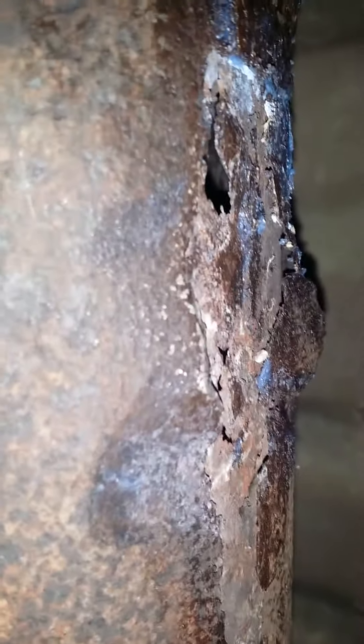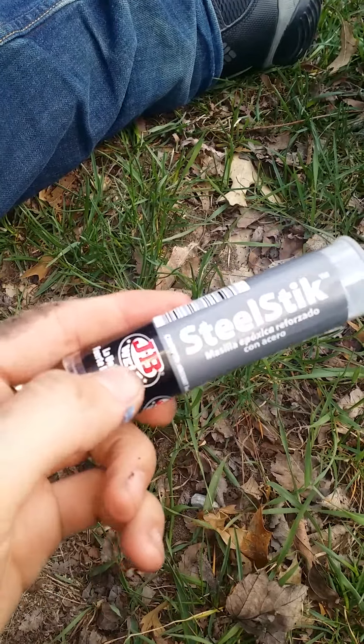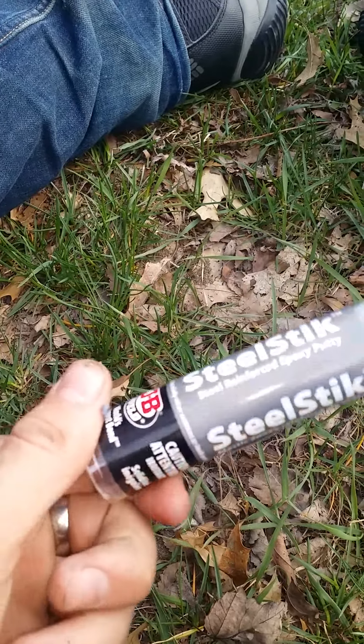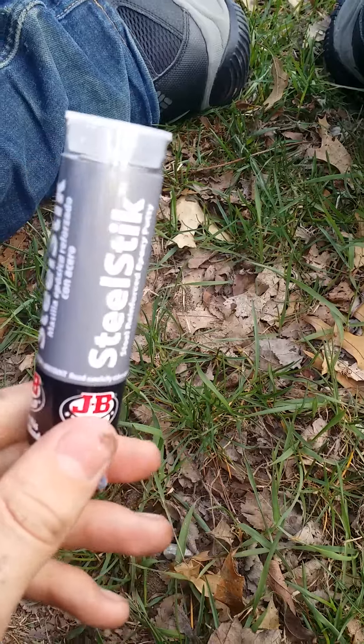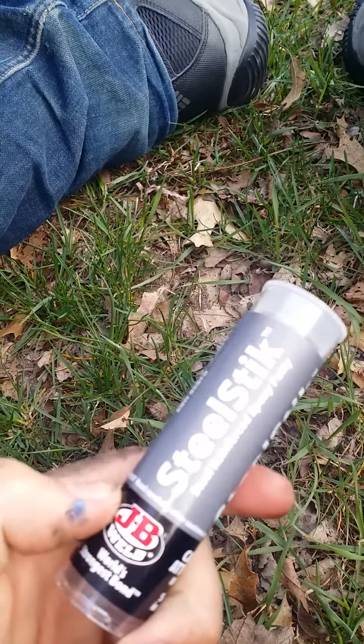Here's a hole in my exhaust on my 2001 Impala. We're going to be patching it with some JB Weld — this is a tube of steel stick JB Weld. You mix it together and apply it to anything; it's a steel-reinforced putty that will help hold anything together. We'll see how good it works.